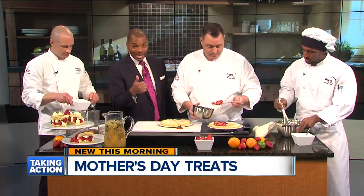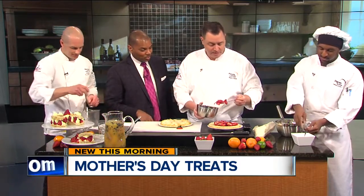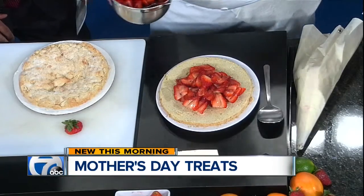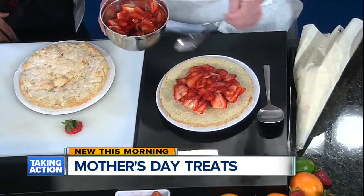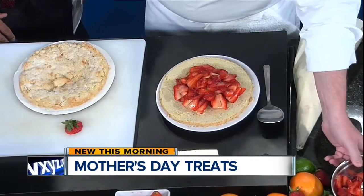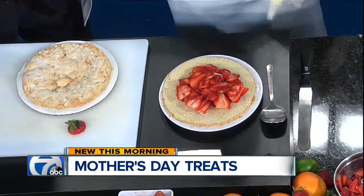We've made a very simple shortcake here and I've already taken the liberty of cutting it in half so we can assemble this nicely. It's a very traditional shortcake recipe which you can find on our website at dorsey.edu/blog. All we've done is taken this beautiful shortcake recipe, sprinkled some sugar on top, and baked it for about 12 to 15 minutes until it's a nice golden brown on the outside.